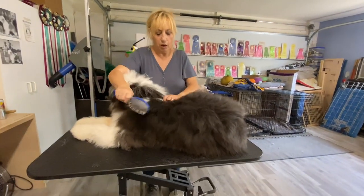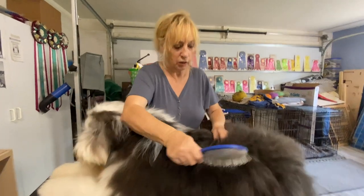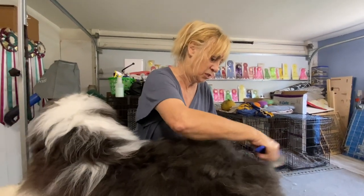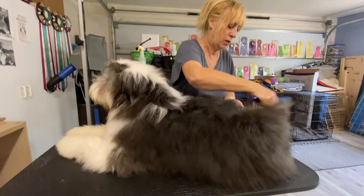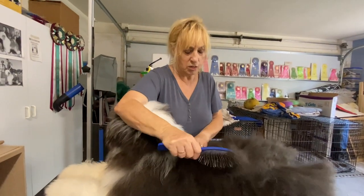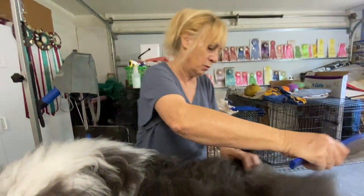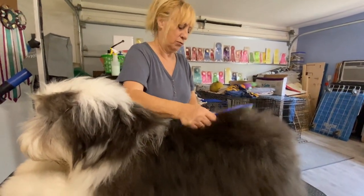They start at four weeks old, and Edie really advises everybody to do that because it gives new owners a head start grooming their puppies and gives the puppies confidence. If you don't do this and you want to put the puppy on the table later, they're going to fight it, have a problem, and then people give up and end up with a difficult dog. Then you have to shave them, and it becomes a whole other nightmare.